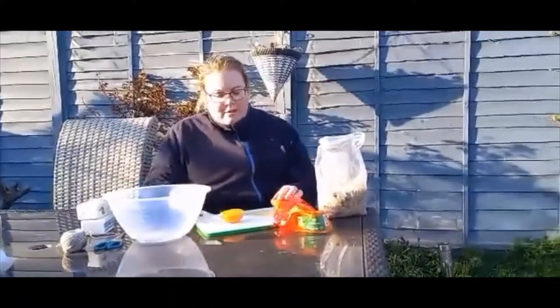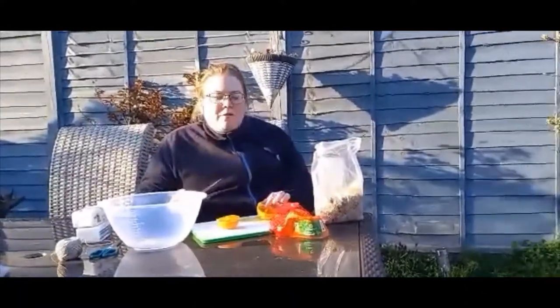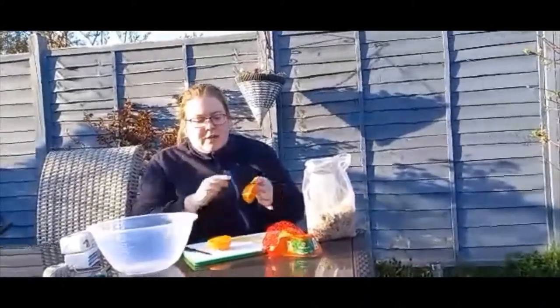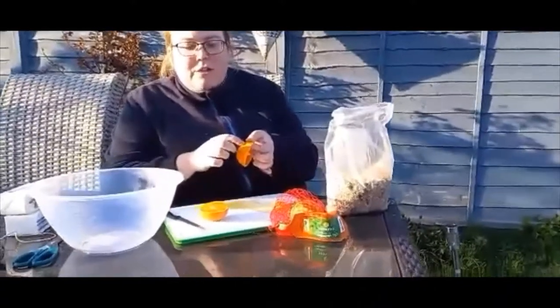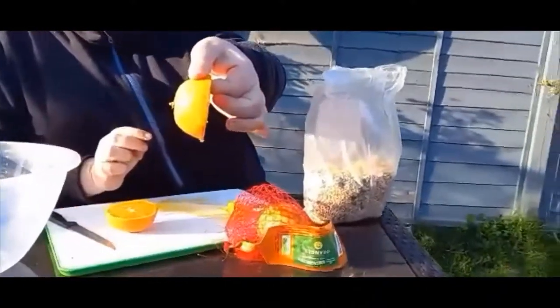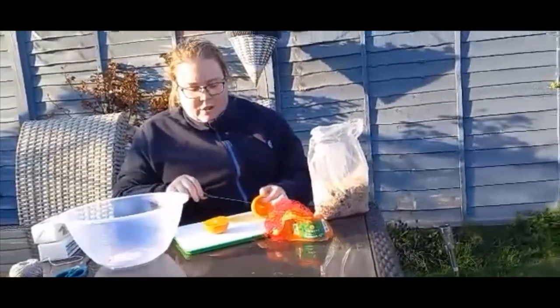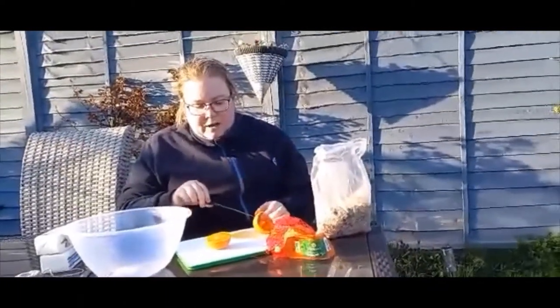We're going to put the orange to one side. We're going to get our knife, or you can get a pen or pencil, and we're going to make two holes. This is for our string. Be careful, make sure it's quite a distance away from the middle of the orange. OK, let's do two more holes just to hold it up when we put it outside.